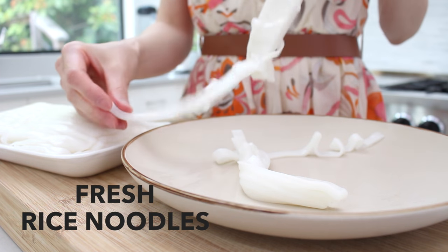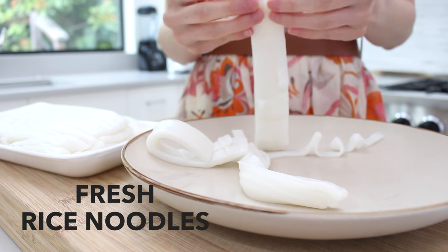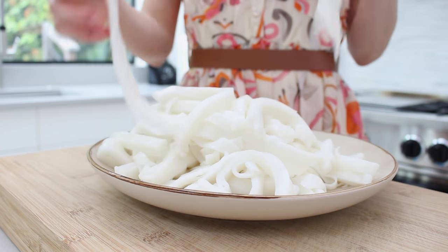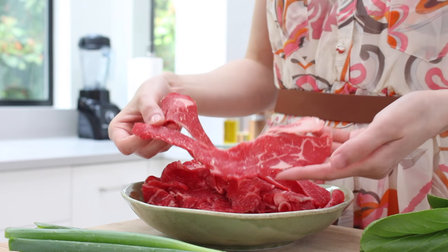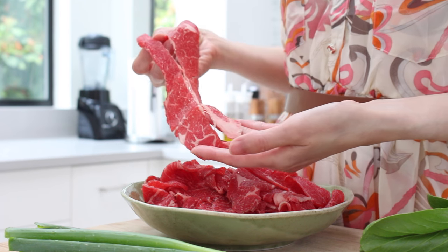You'll need one package of fresh rice noodles, and depending on the brand, you'll likely need to gently separate the noodles into thin strips. For the meat, you'll need almost one pound of thinly sliced beef, also known as sukiyaki or hot pot meat.